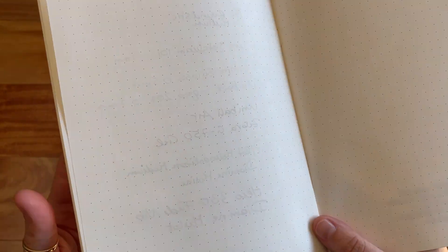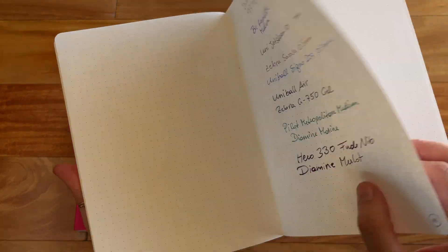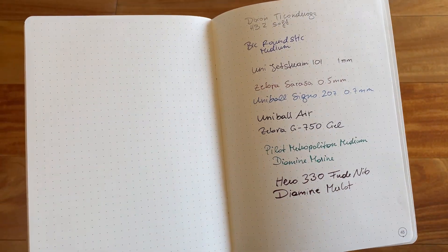When you look at the back, you have some ghosting here, of course, since there's only six sheets of paper, but with absolutely no bleed-through. Those of you who use Thoma River paper know how great it is with fountain pens and fountain pen ink. It gives you a great writing experience because it's really smooth, soft paper and gives you great shading and sheen when using fountain pens.